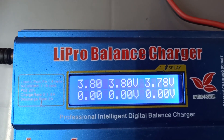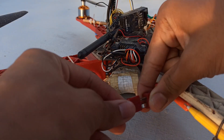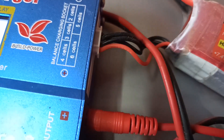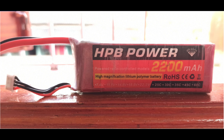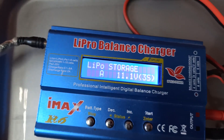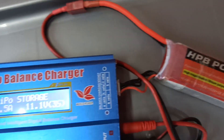It also provides live monitoring of the data for each cell. If you don't use your LiPo battery too frequently, you have to follow this tip. If you charge a LiPo battery and leave it for several days without using it, it will automatically discharge. But this doesn't happen when the voltage of each cell is 3.85V. Just discharge each cell to 3.85V and store it. This charger already provides a storage function, so you can use it.